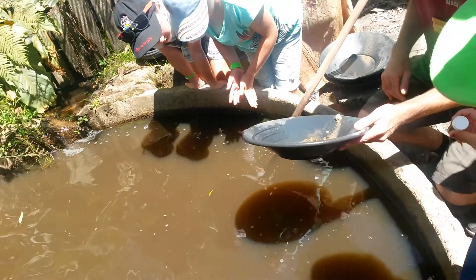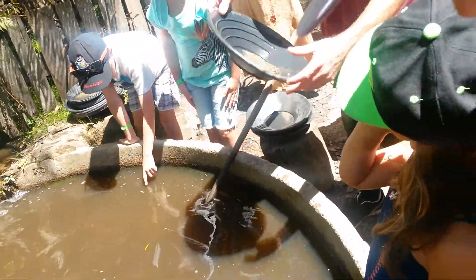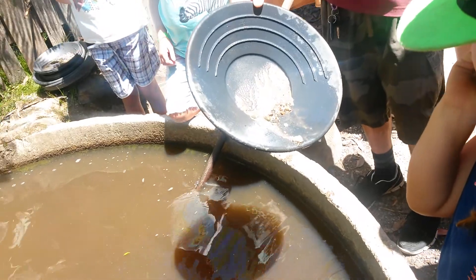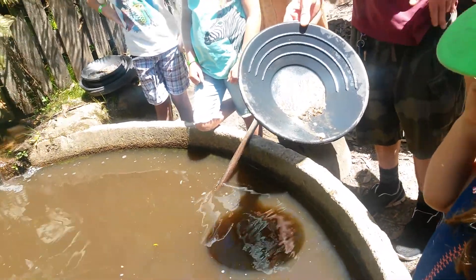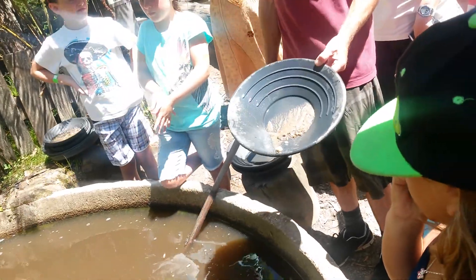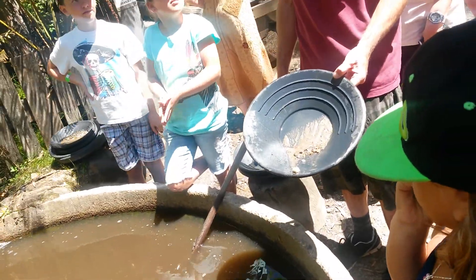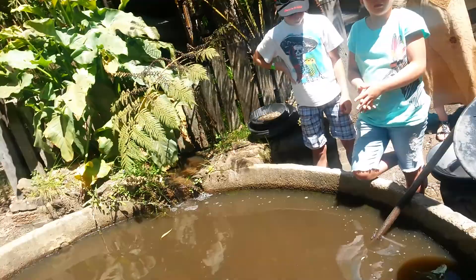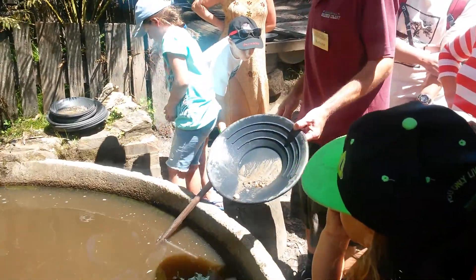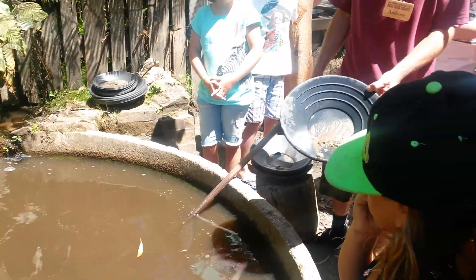Tiny little bit of gold there. You can put it in your container if you like — there ain't much there, but yeah, that's how we pan. You're quite welcome to have a dig around and try to find some pieces. There are some good pieces in there, you just got to be lucky enough to dig them out and pan them out.